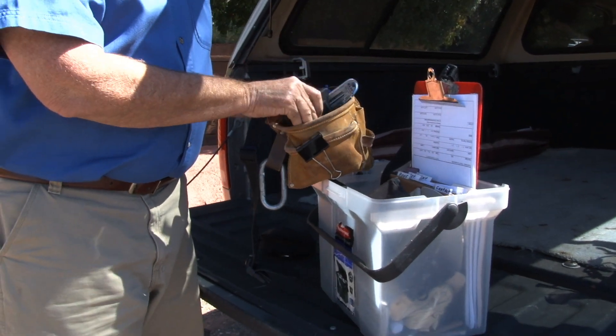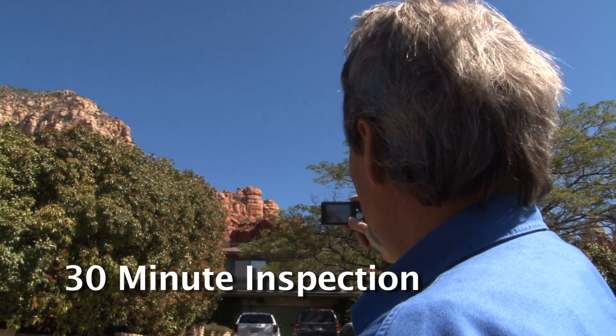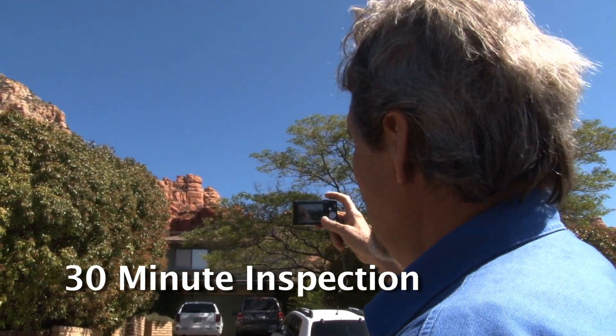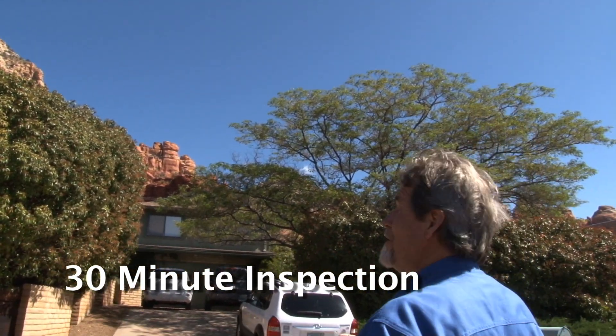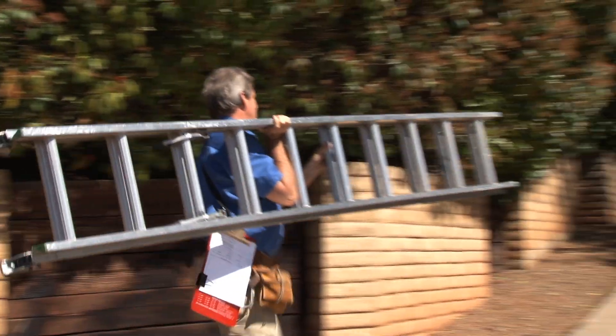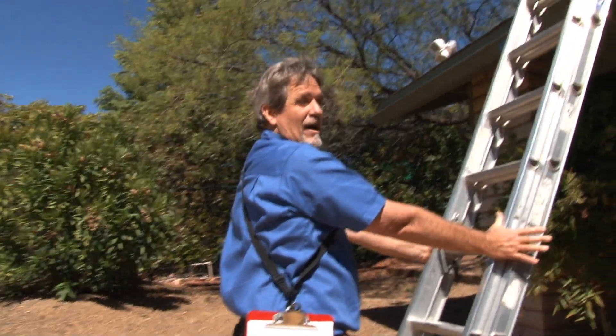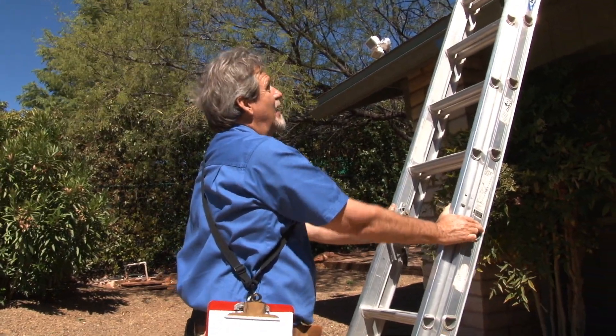Got my pitch gauge, got my shingle gauge. I have chalk. My wrist shot from the front of the house — that tells the insurance company that I'm at the right place and my address verification. If I'm standing here and my arms are out this way, I know that that's a pretty good angle.